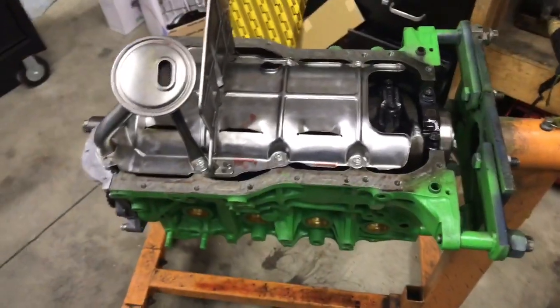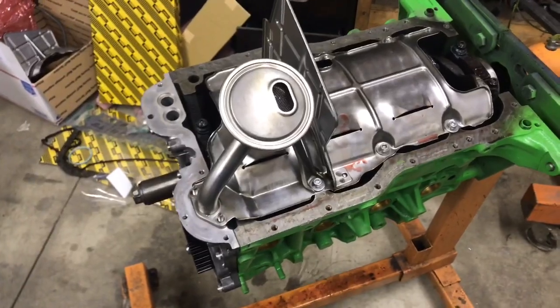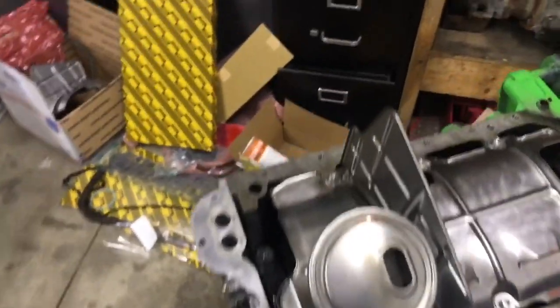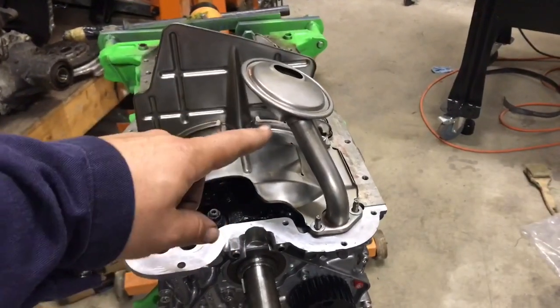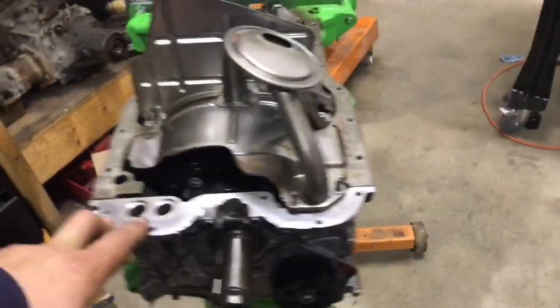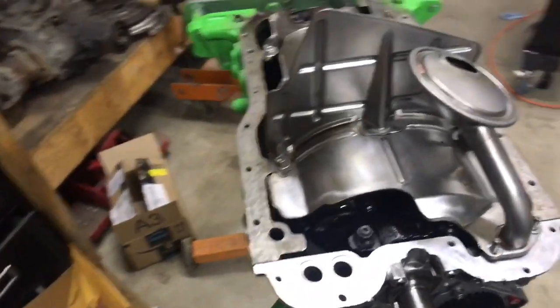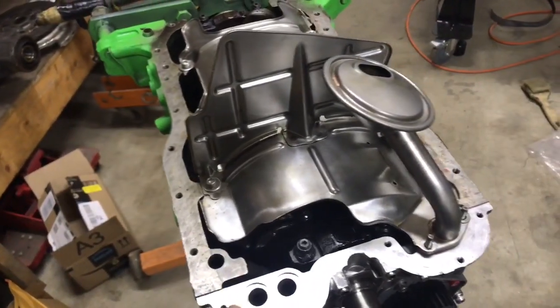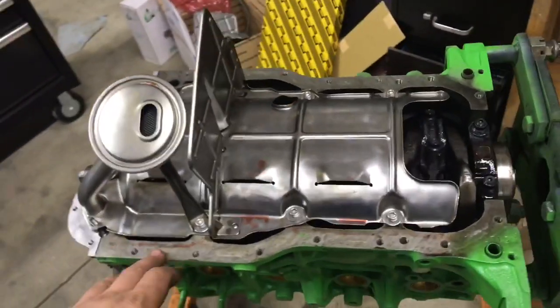This is the Gen 2 engine I'm building. What I've done here is set this up for a Gen 4 oiling system. It's a little bit different because it actually has a slightly different pickup, and it also relocates the oil filter from the front of the engine to the bottom side of the front. I just want to go over a quick video of some of the changes you'll need to do to set this up on your motor.